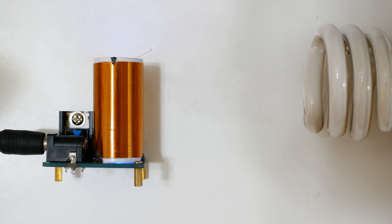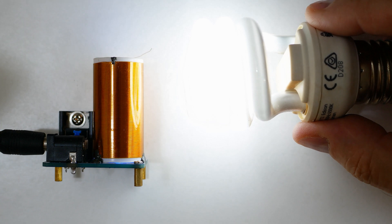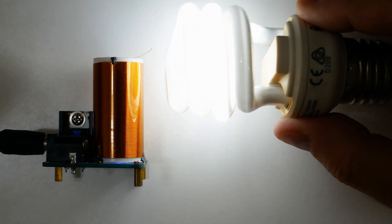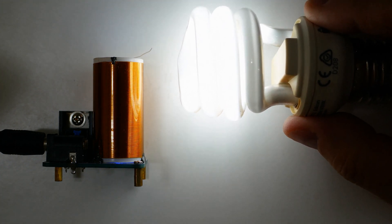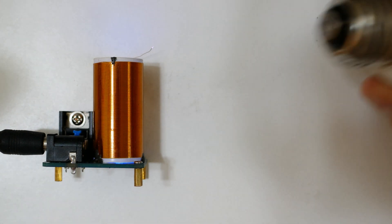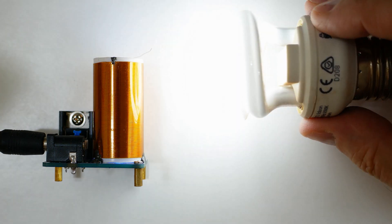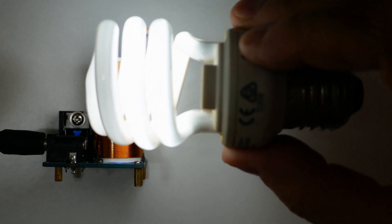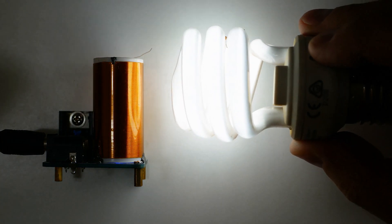How about a fluorescent tube? We have wireless electricity — lighting up a lamp at a distance, just like Tesla proposed. I'm using this end because the other end's voltage would fry the electronics inside the tube. It lights up just fine on its own, and depending on where you position it relative to the tube, it gets brighter and darker.